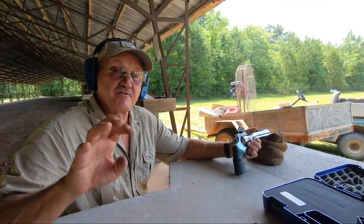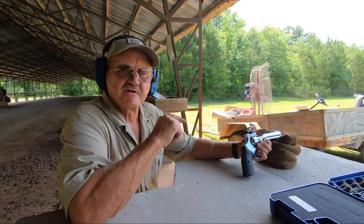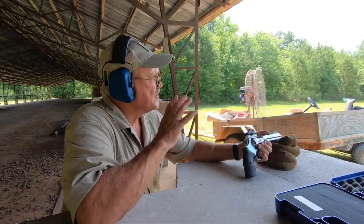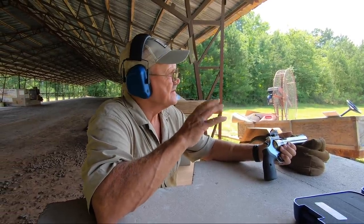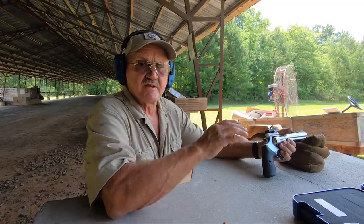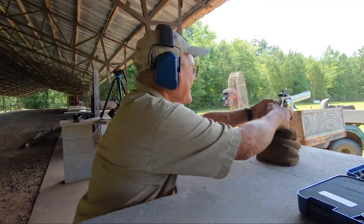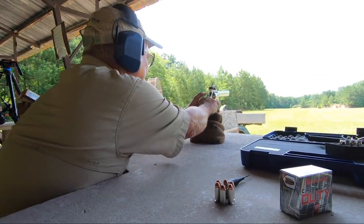I'm pretty excited about that 100-yard group — I'm a little off center, so I made some adjustments on the optic. Got three more rounds in it, let's take it out to 200. What I'm going to do: I've got a rough 100, so I'm going to aim about a foot over center of that target. I'm going to hold that red dot right on the head of that C-zone at 200 and see if we can put some in there.